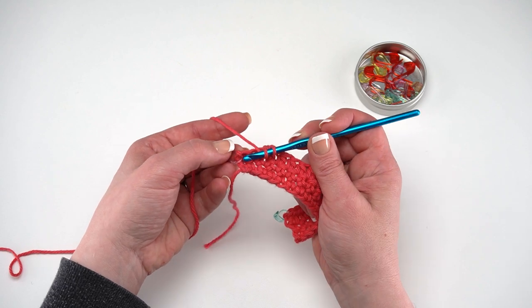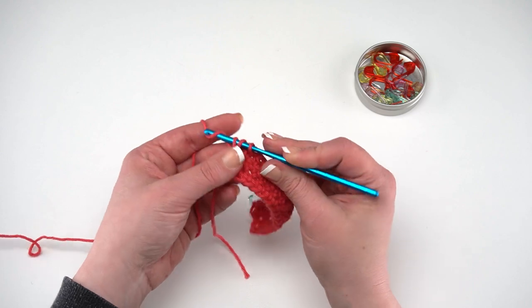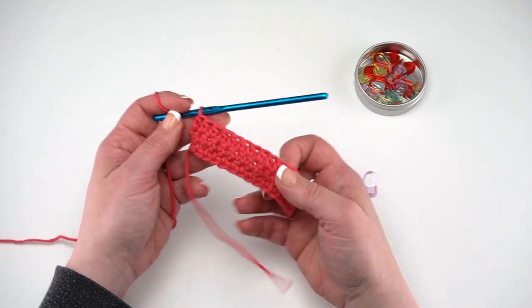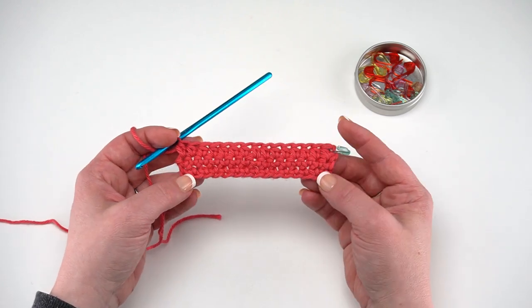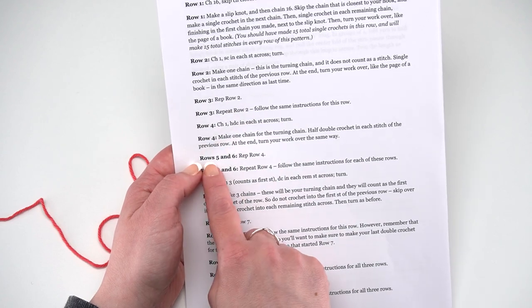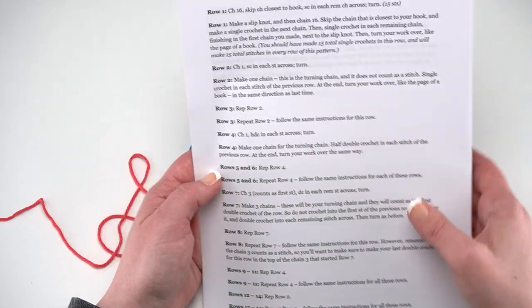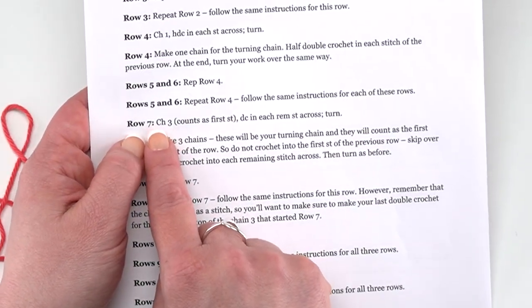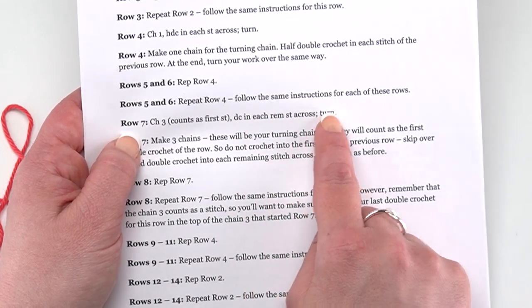Here I am at that last marked stitch — insert my hook in there, pull through all three, and finish that row of half double crochets. I'll take that stitch marker out. We've got our 15 half double crochets, and from the top we've still got those nested V's to count. Rows 5 and 6 say 'rep row four' — so repeat row four, same thing: chain one and half double crochet in each stitch. Then we come to Row 7 where we'll introduce a new stitch. We chain three, which counts as our first stitch, then DC — double crochet — in each remaining stitch across.